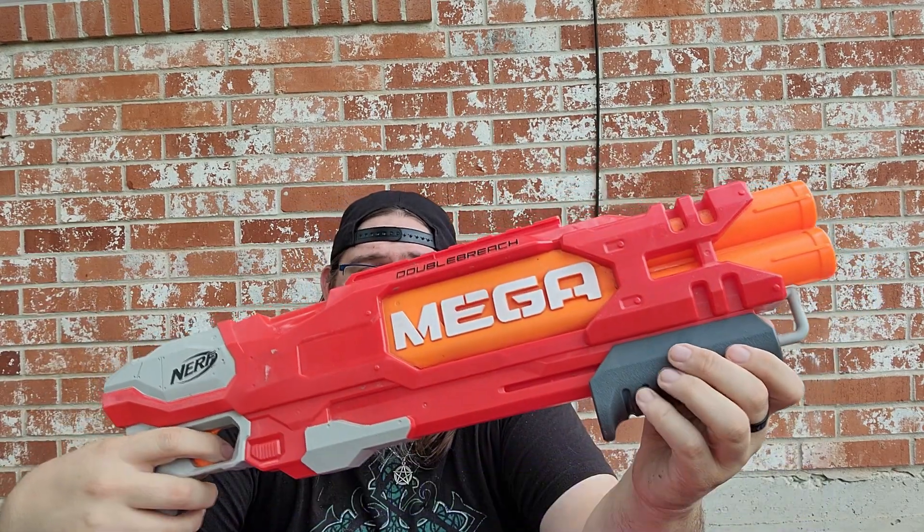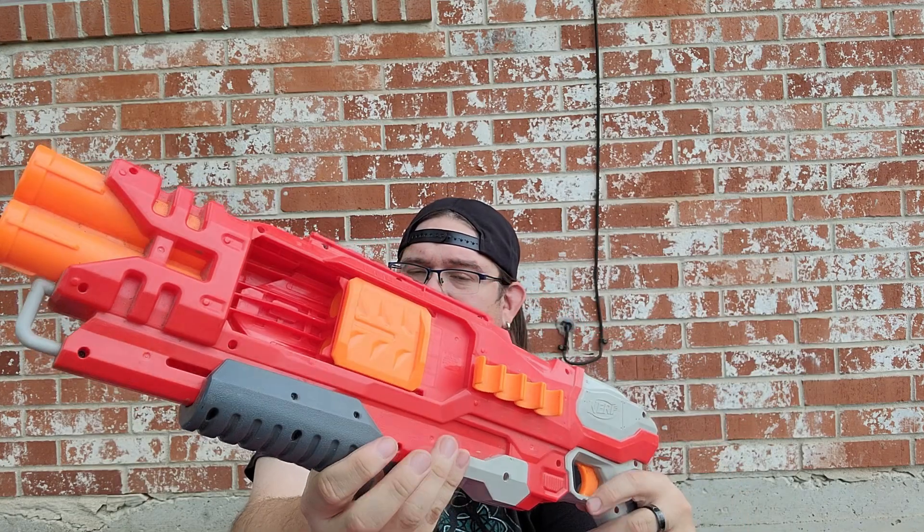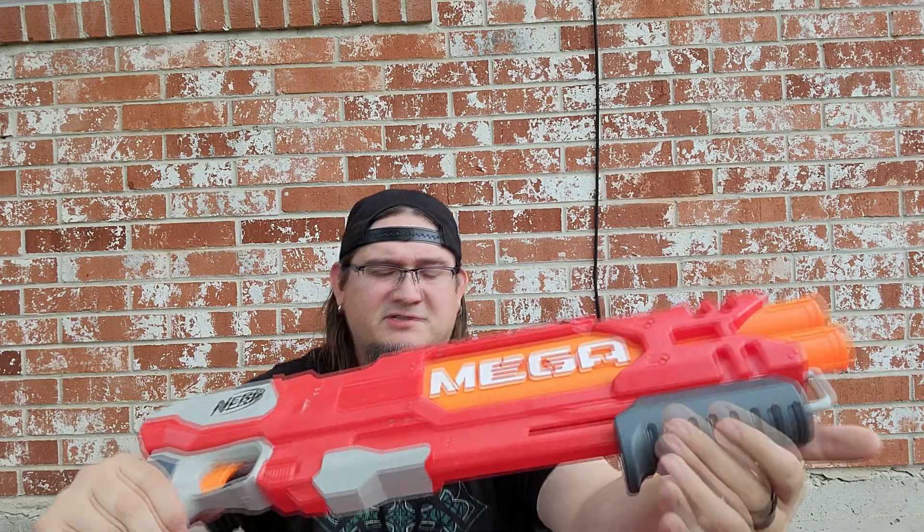First up: a Nerf Mega Double Bridge. I always like the storage on the side here as well as a loading door. People generally didn't like this one — I thought it was okay. I mean, if you're using it for a cosplay or like a LARP piece, this is very in-universe.